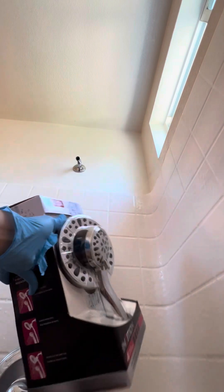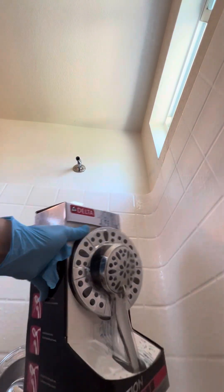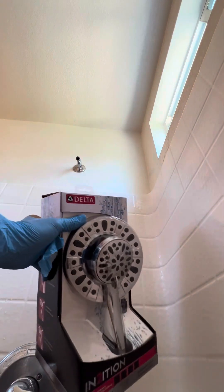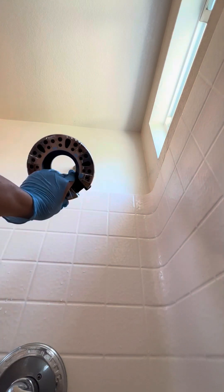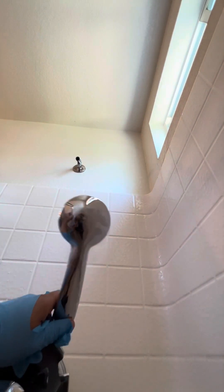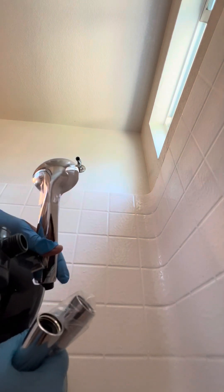This is what I am going to put in. I am going to open it. Alright guys, I am going to thread it.